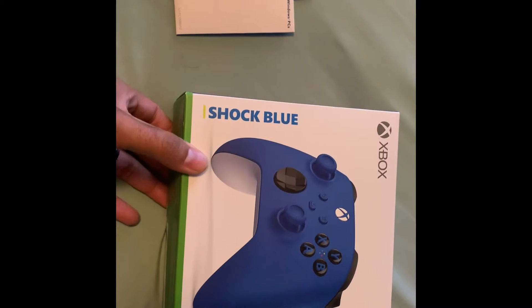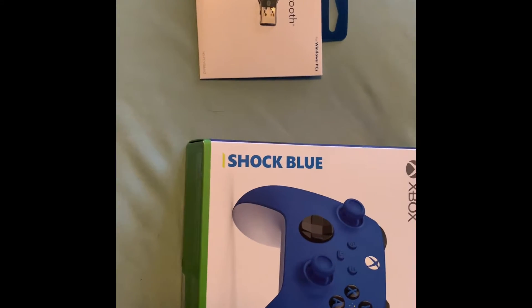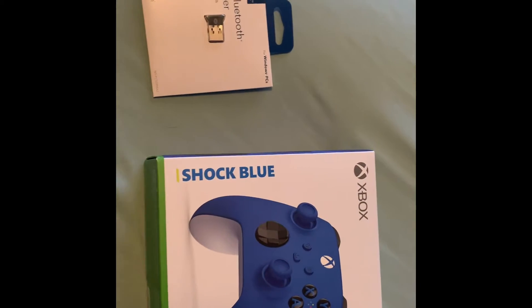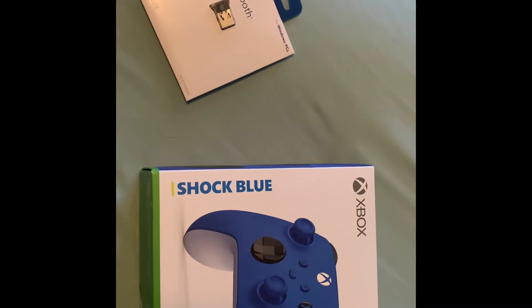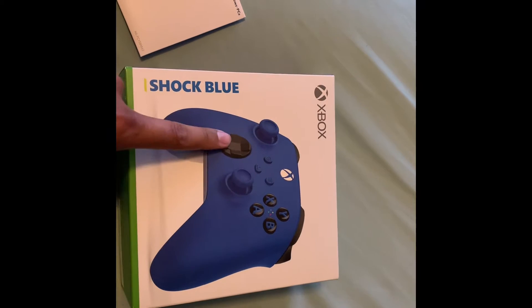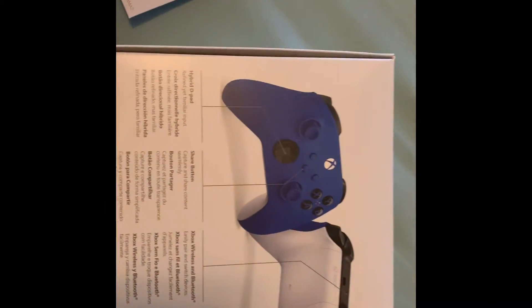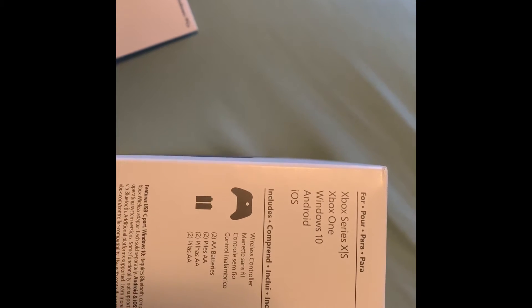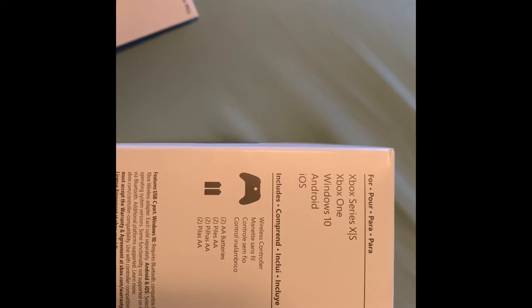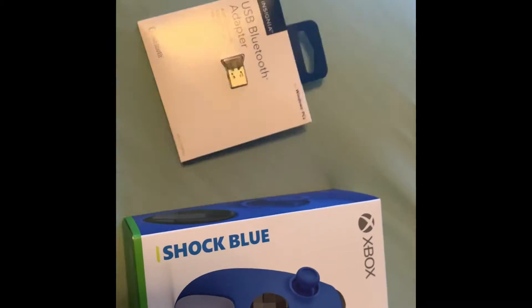Alright, so we got the new Xbox controller here — went ahead and picked it up. I plan on using it for PC gaming and then obviously when I get the new Xbox Series X, gonna be using that also. I picked up this USB Bluetooth adapter just in case my PC doesn't accept the controller. It's got Bluetooth and it works with Xbox Series X, Xbox Series S, Xbox One, Windows 10, Android, and iOS, but just by off chance it doesn't connect I went ahead and picked one of these up.